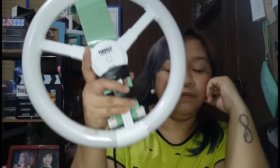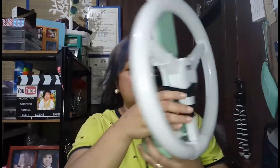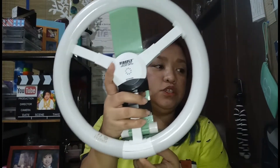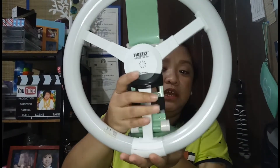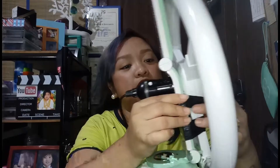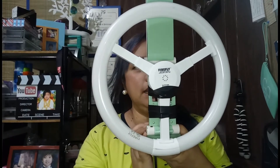Guys, it was actually really easy to assemble! This is the lamp, and I placed the ring light here. I can't face it forward because of this part, so it ends up angled like this. I was thinking I'd just look for a box to prop it on since I'm placing it on my computer table. And it's really sturdy — that's just the ring light part there.